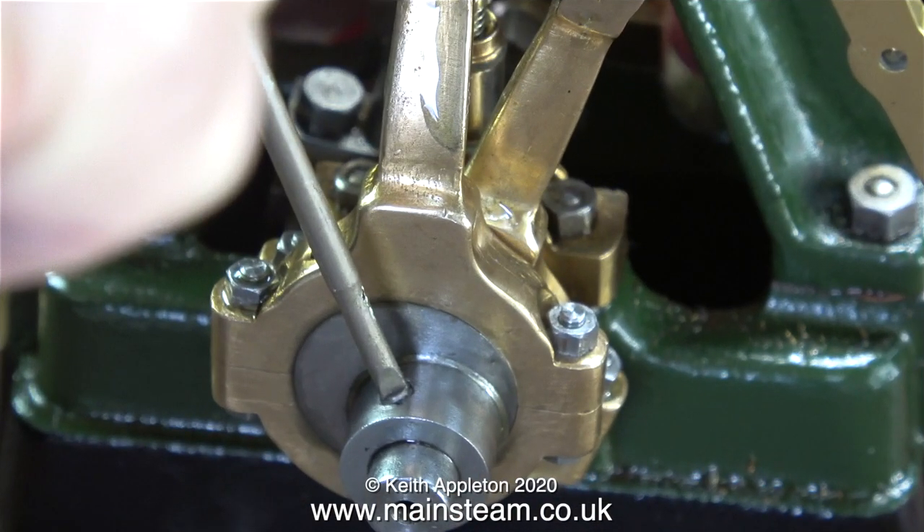Time to set the valve gear timing. And always, as a starting point, I set valve gear timing with the highest slope of the eccentric at 90 degrees to the crank web.